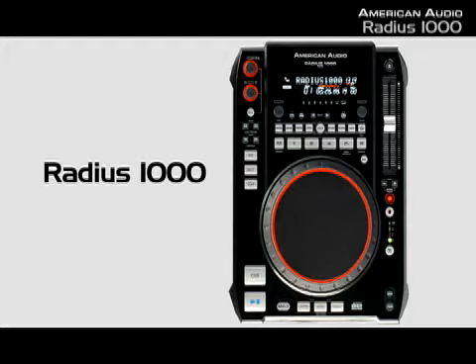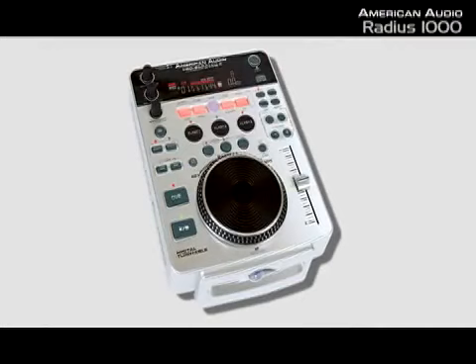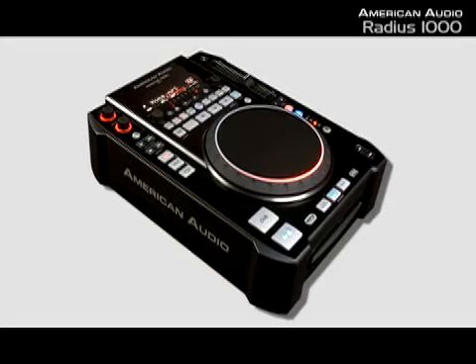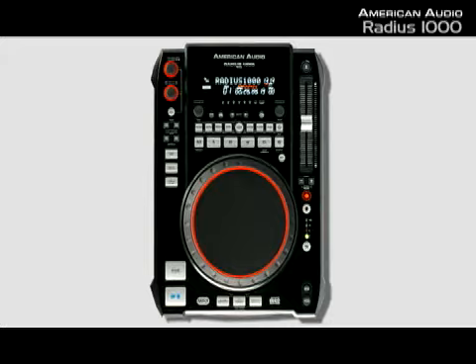Today we're going to talk about the brand new Radius 1000 from American Audio. As some of you know, American Audio was one of the first companies to have tabletop CD players — the first company to have tabletop CD players with touch-sensitive scratching, sampling, effects, everything in a nice package. This is the latest in a long line of very successful, very high-value tabletop CD players. So let's take a minute and walk through it.